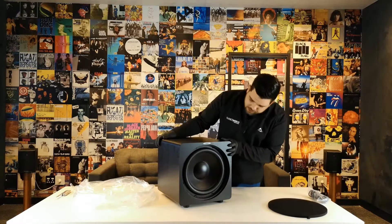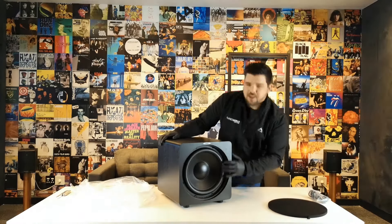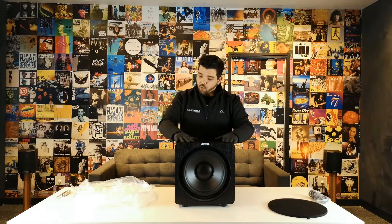The power rating on this, when I was checking the specs earlier, is 850 watts dynamic power with 350 watts RMS, which is actually a great amount of power.